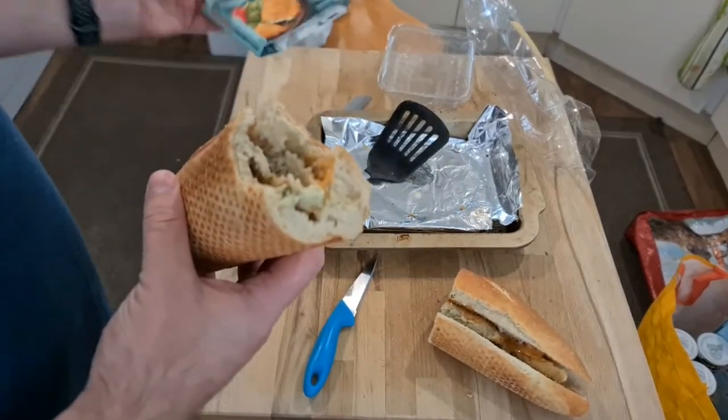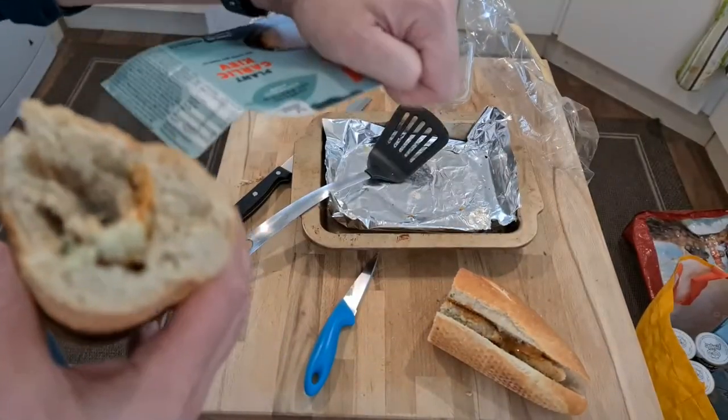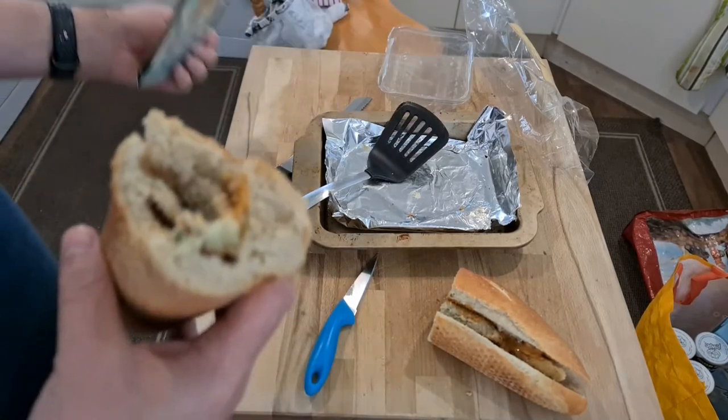I'll be buying these again. They're a bit salty though — very salty. What is the salt content? 1.5 grams per 100 grams. That's why. Jeez.